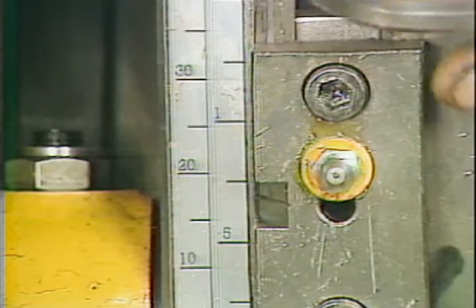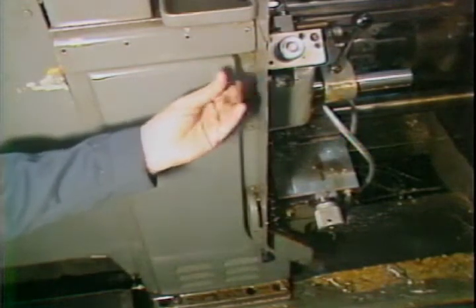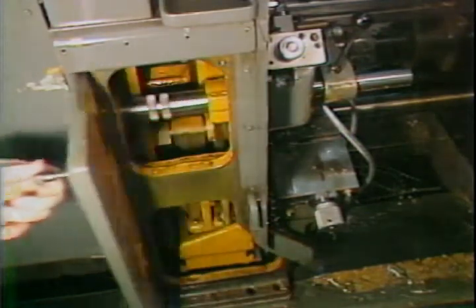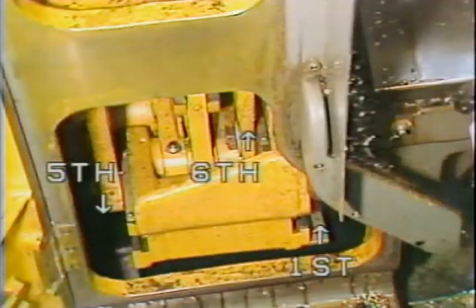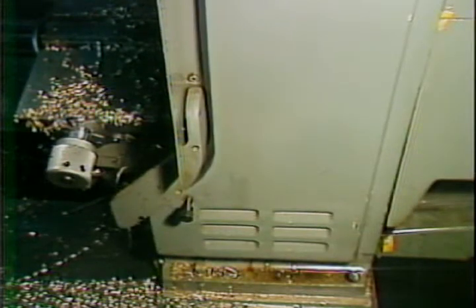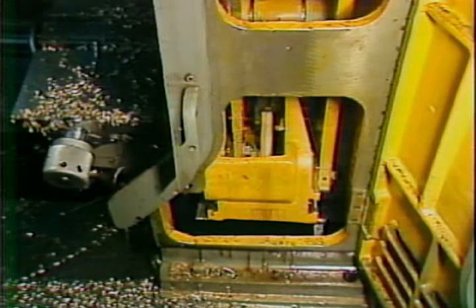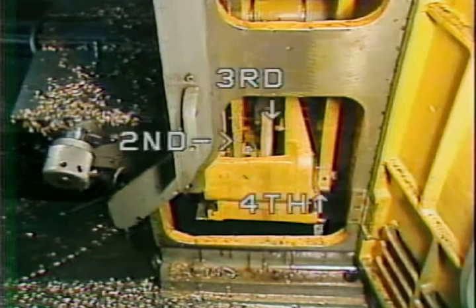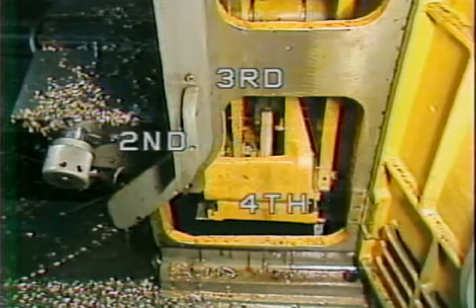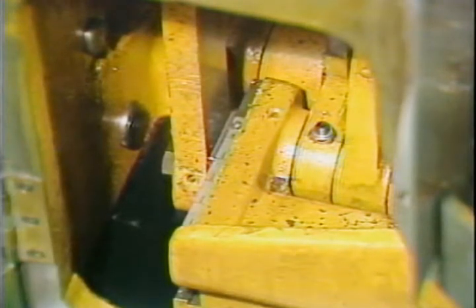Once the clamp bolts are loosened, the linkage can be placed at the proper setting. With the machine at high point, you can now set the cross slide stroke. On the A side of the machine you will find the cross slide stroke adjustment mechanism for the fifth, sixth, and first positions. The adjustment linkage for the second, third, and fourth positions are located on the B side of the machine. To adjust the setting block, you must first loosen the clamp nut.